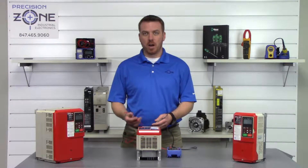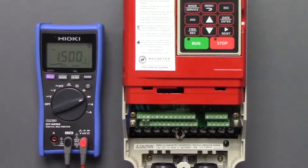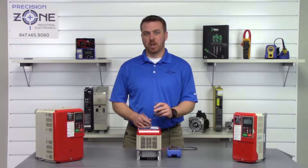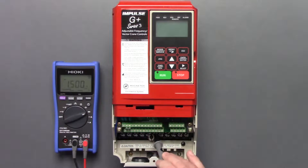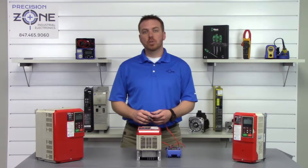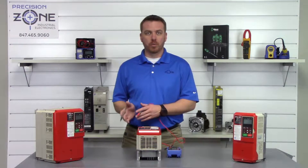We're going to take the negative probe and put it on the positive side of the DC bus, then take the positive probe and go between R, S, and T and take a reading. Negative probe on positive DC bus: R = 0.45, S = 0.45, T = 0.46. The readings should be anywhere between 0.2 and 1 volt, but most importantly they're balanced across all three phases.